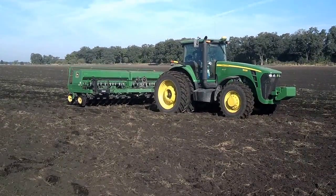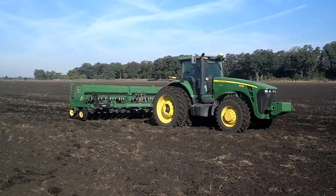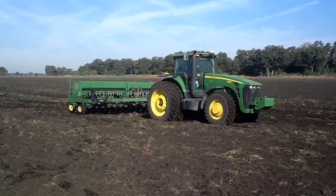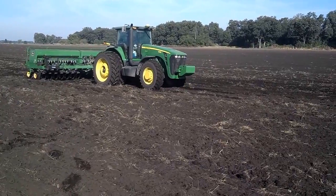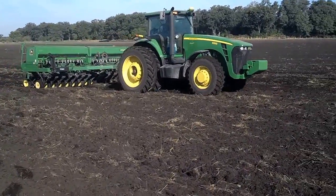Dan Perkins, Jasper County Cover Crop Guy, and we're south of Wheatfield. It's September 28th and we're planting wheat as a cover crop for haylage, and we're also mixing in two pounds of radish per acre.